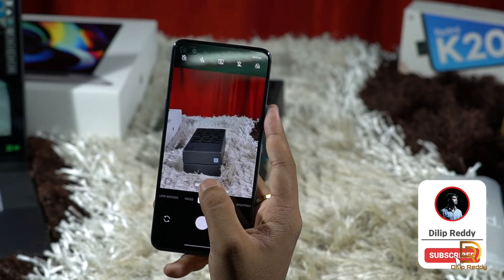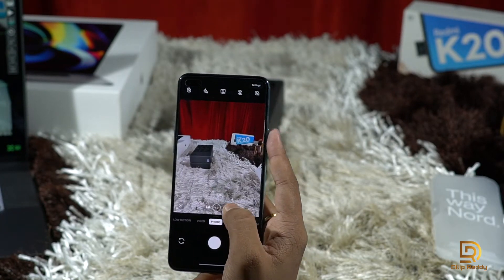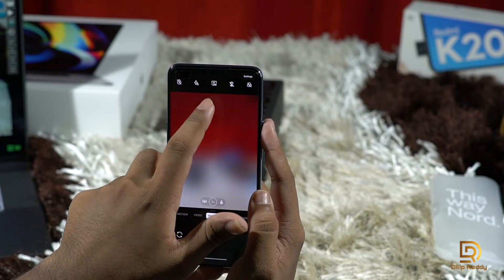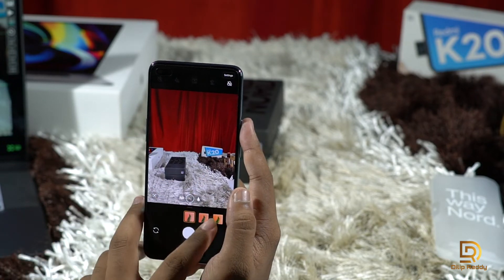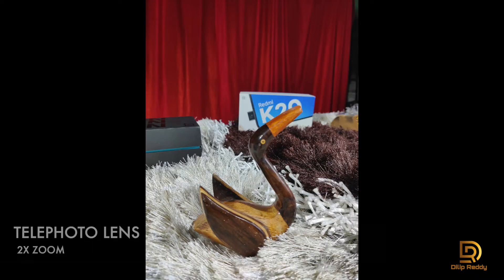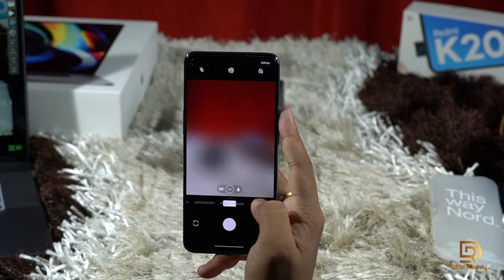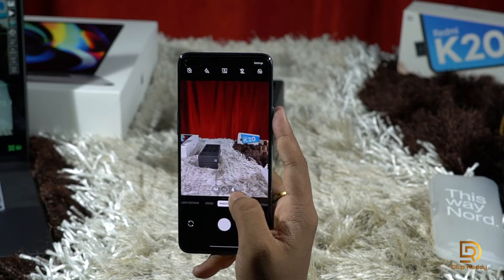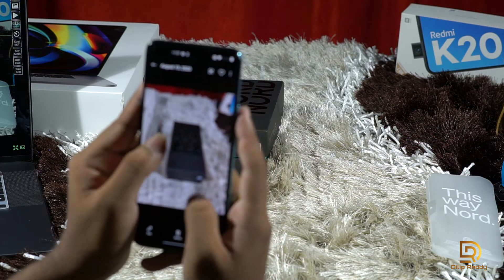Let's check the camera. This is the main camera with 2x optical zoom and a wide-angle lens. You can switch to 48MP mode. There are macro shots and filters available. Camera modes include: Pro, Nightscape, Portrait, Video, Slow Motion, Panorama, and Timelapse. The camera quality is very good overall.